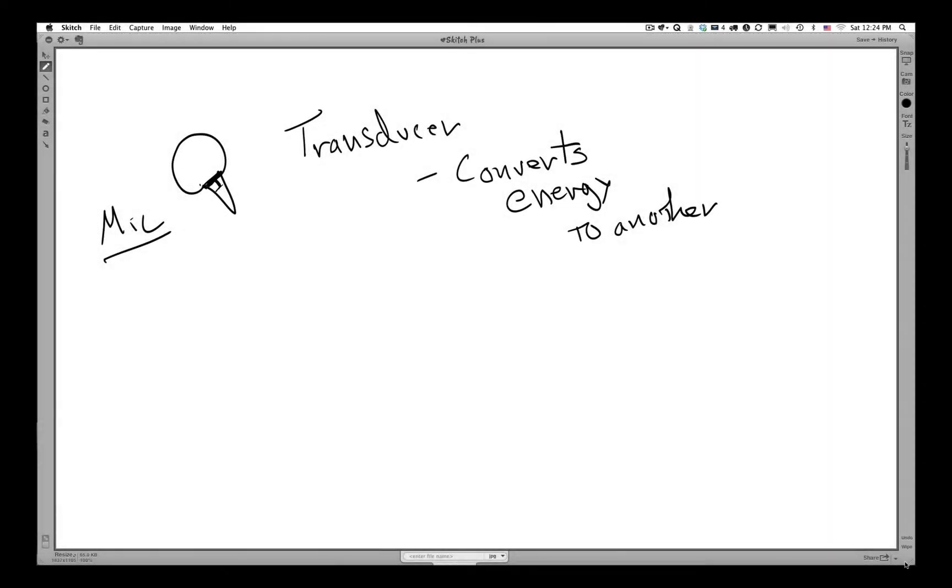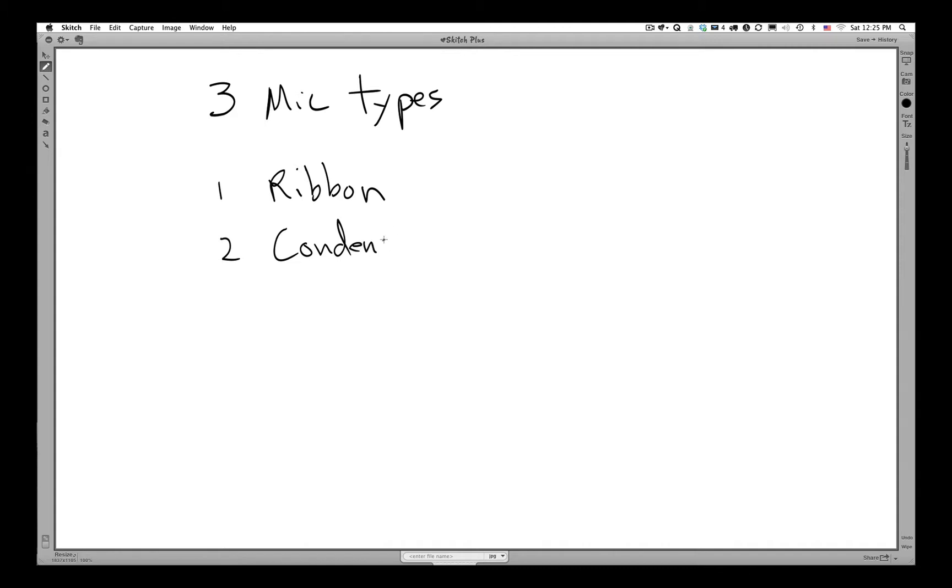In music, there are essentially three types of microphones that we use the most, and each of them is slightly different. First is a ribbon microphone. Second is a condenser. And third is a dynamic microphone. These microphone types all do the same thing — they all convert airwaves or sound waves into electrical energy. What we're going to talk about is how these microphones are different from each other.